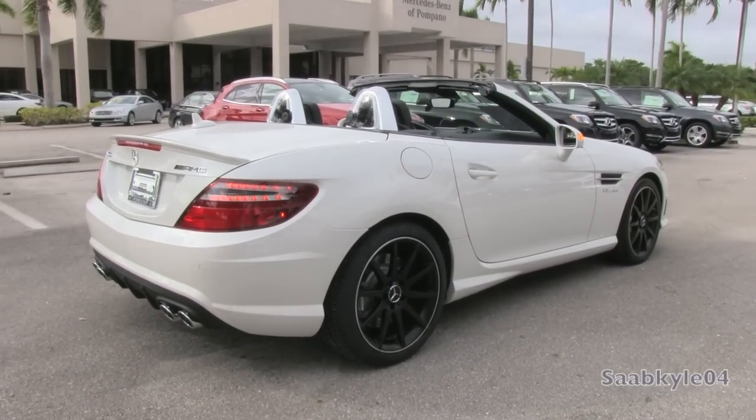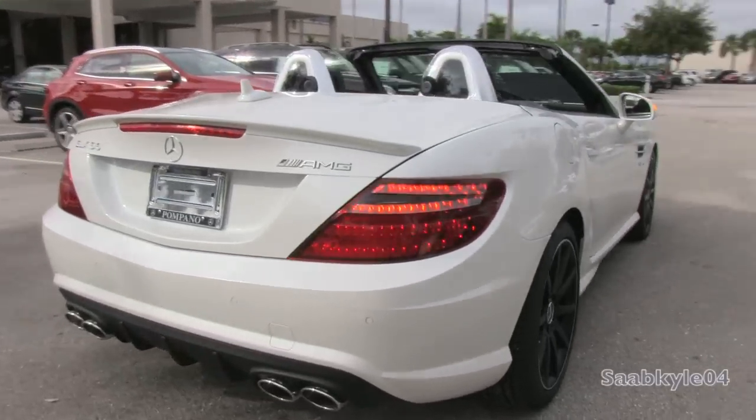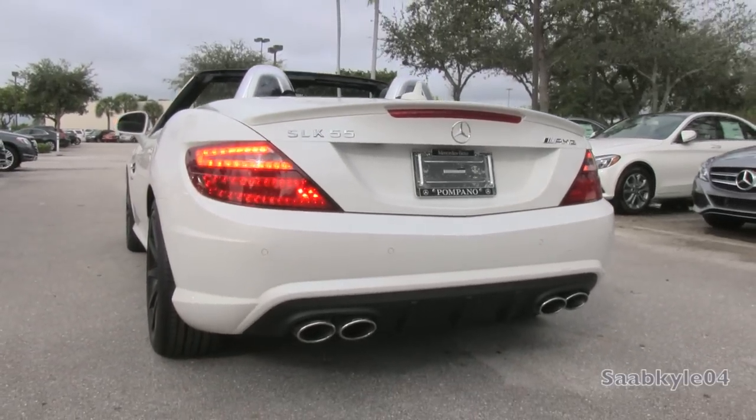We'll start it up, show the engine, demo the dual-mode AMG Sport exhaust, and show you a bunch of the unique aspects of both the interior as well as exterior including Magic Sky Control, performance, fuel economy, and much more.